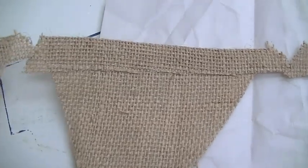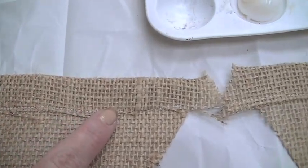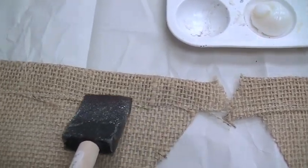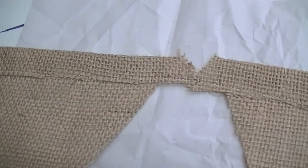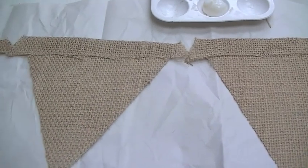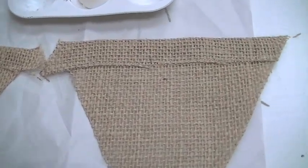I've stitched all the bunting banners and I noticed some pieces have already started to fray a little — that's the nature of burlap. So I'm taking a foam brush, dipping it into a little bit of glue, and tapping it along the stitch line to seal it from fraying. I'm doing this on all the pieces so I don't go through all this work and have it fall apart. Full disclosure — my mother always says Pinterest projects leave out a key step, so I want you to know everything I'm doing.